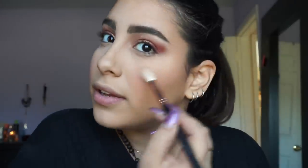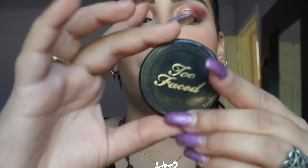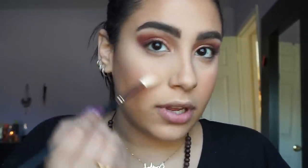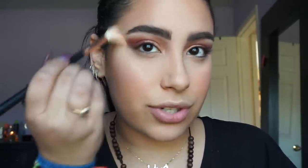I do highlighter, then blush, then highlighter again — I have no idea why I do this, I just do. Then I take my Too Faced Candlelight — travel size, got it in my FabFitFun or Ipsy Glam Bag — and with the same Morphe brush I put it right on top for an extra little glow, because who doesn't want to glow?